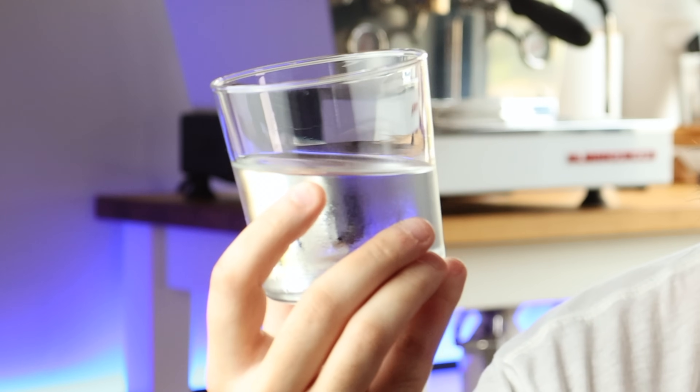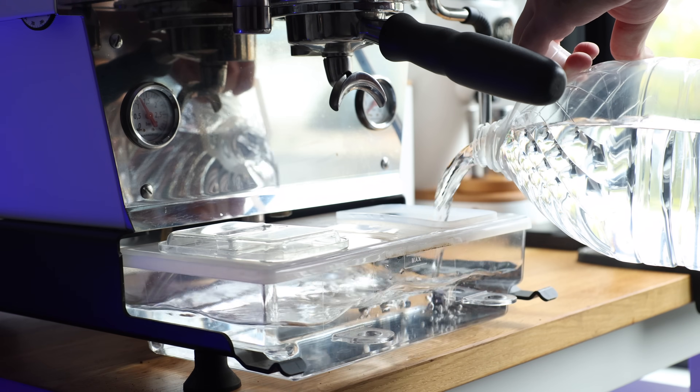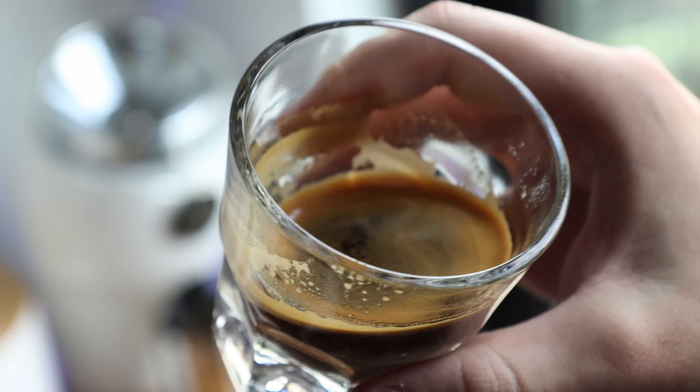This generally tasteless, odorless liquid, otherwise known as water, doesn't seem like a very complicated part of the espresso process, but actually it is. Not only for the maintenance of your machine, but also for the overall flavor of your shot.